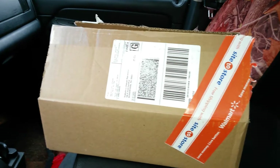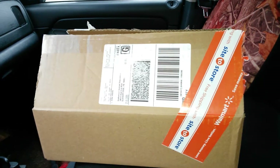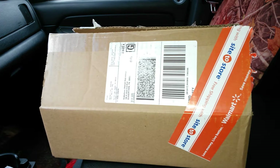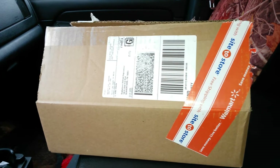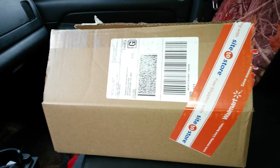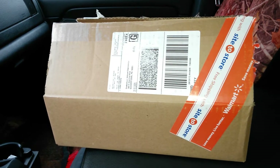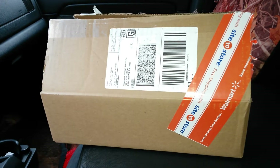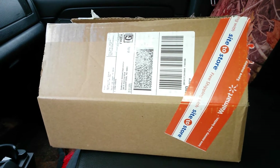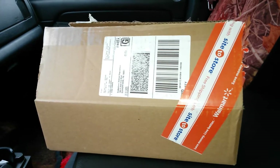Hey YouTube, just got back from Walmart. I've been doing some audio upgrades in my truck — going to be replacing the front door speakers, swapping out a six by nine with a six and a half mid-bass. Went on walmart.com and picked out a $15 woofer just to try it out, see how it works. If it sounds good, I'll upgrade to some better speakers.